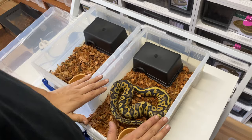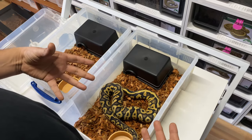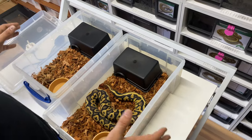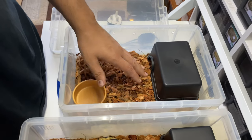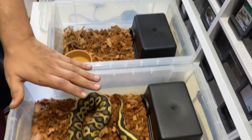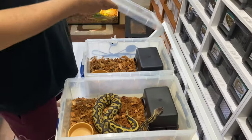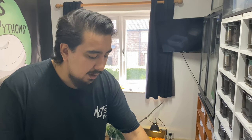These 12 litre boxes are really good — you could also start a hatchling in here. You may want to add a bit more coverage, some foliage, or a second or third hide just to make it feel more secure. It does depend on the animal — some will do better than others. We've had great success with the nine litres for hatchlings, and I'm sure certain animals would also do well in the 12 litre, which would last a little bit longer until the animal reaches the kind of size you'd want to move them up.